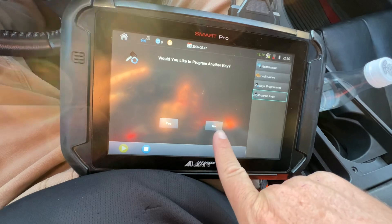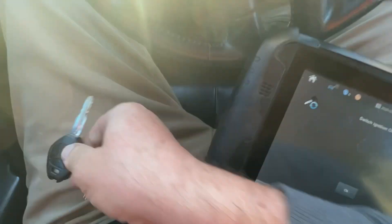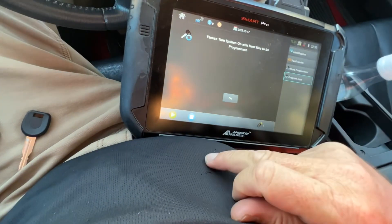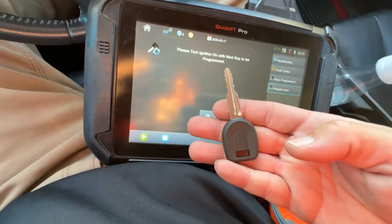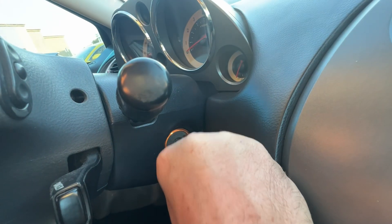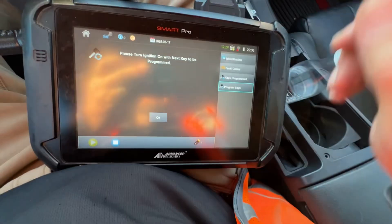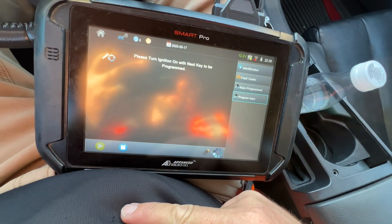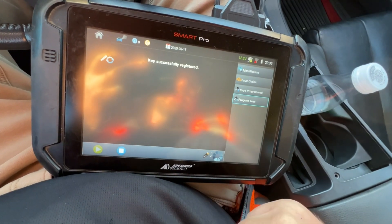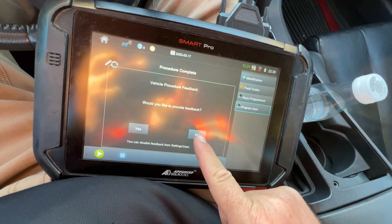Do you want to program another one? Yes. We switch off — most likely take it out. Turn on with the next key to be programmed. Key in and on. Now it says two down there. Do you want to program another key? No, we're good. Complete.